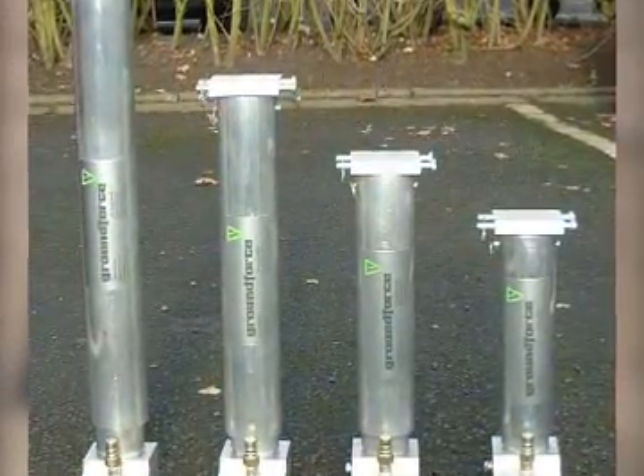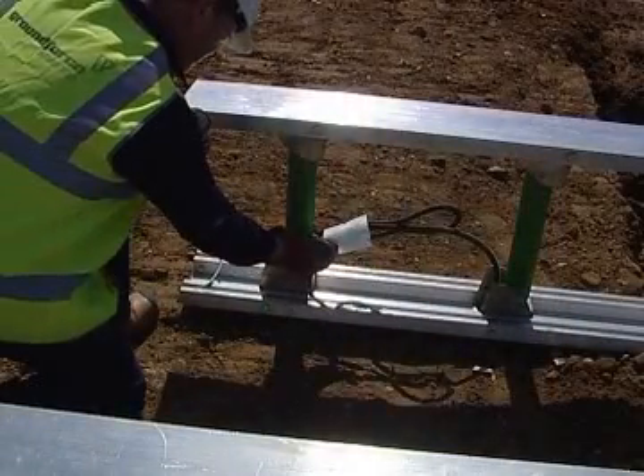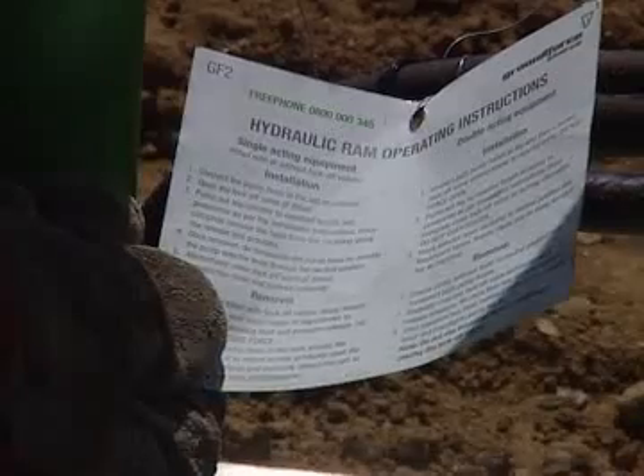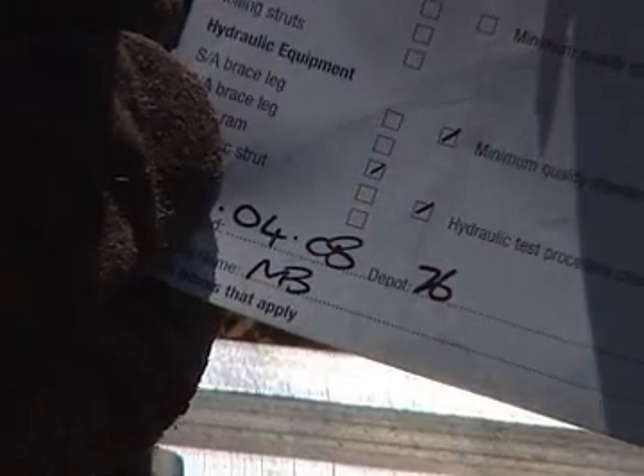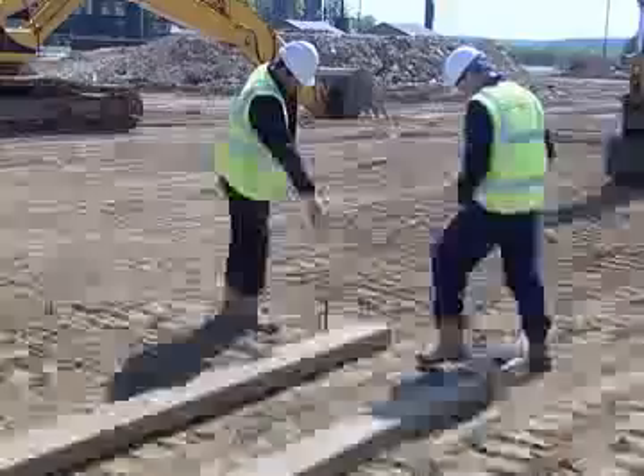All Ground Force hydraulic equipment will have a pre-hire inspection tag attached. On one side of the tag there are hydraulic ram operating instructions, and on the other side are details of the pre-hire test the equipment will have undergone.